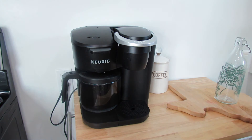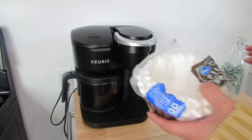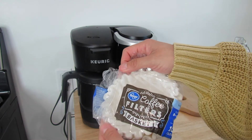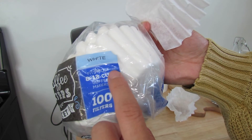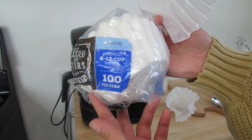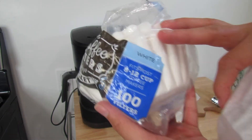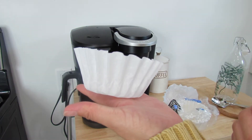We use these coffee liners — we got them at Ralph's, their Kroger brand. They were just a little over a dollar and they fit most 8 to 12 cup coffee makers. So if you're going to get liners for this Keurig, that's what you're looking for. They are pretty small.